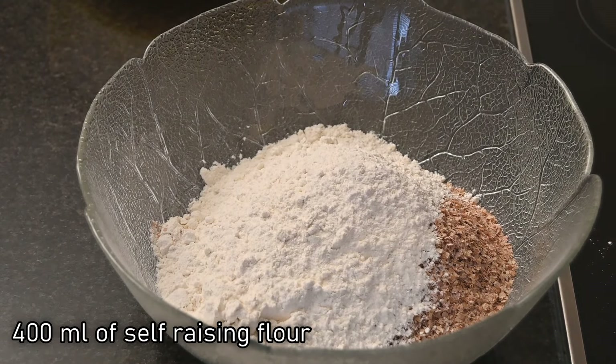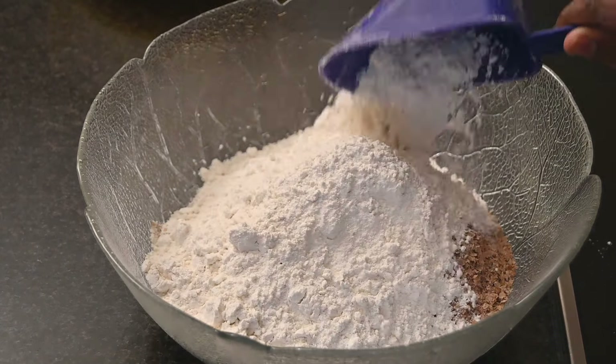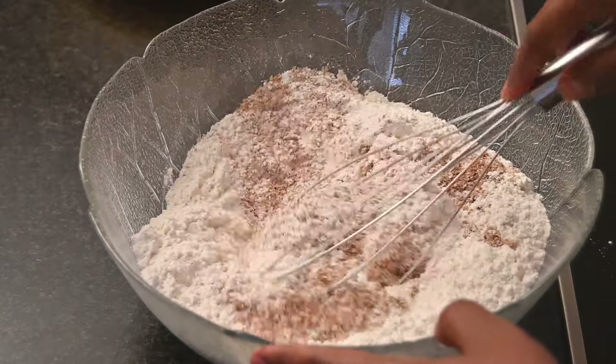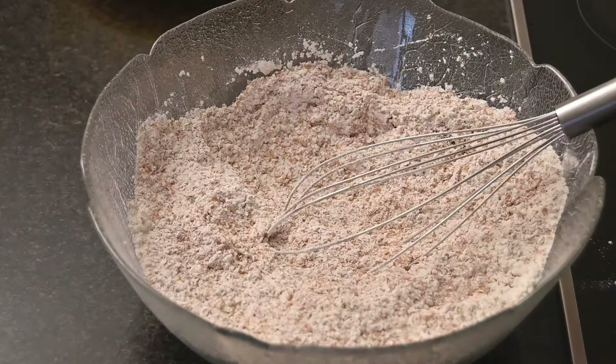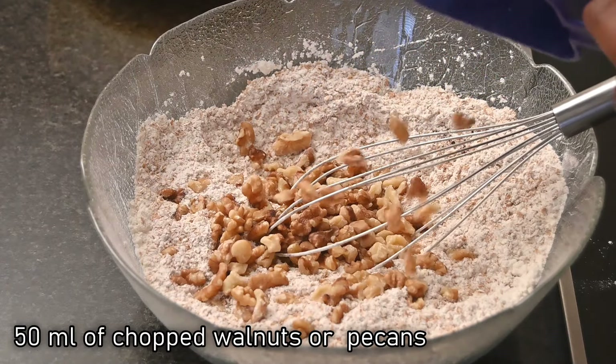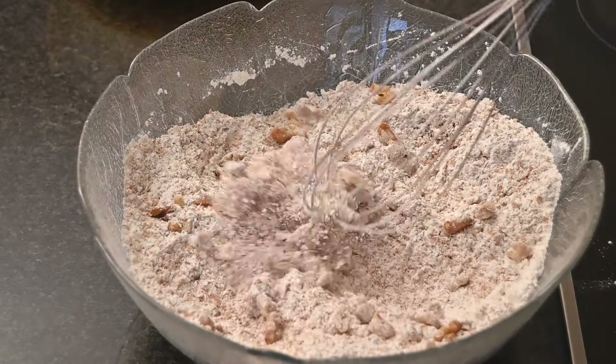Then add 400 ml of self-raising flour and mix all these dry ingredients together. Add in 50 ml of chopped walnuts or pecans and mix this again.